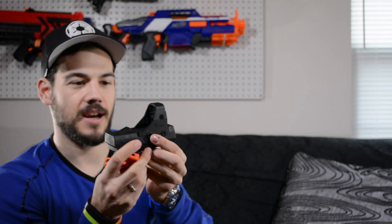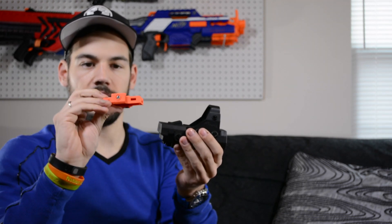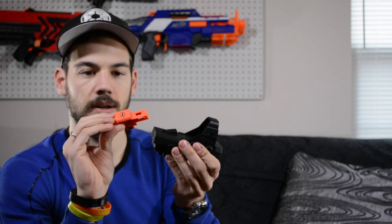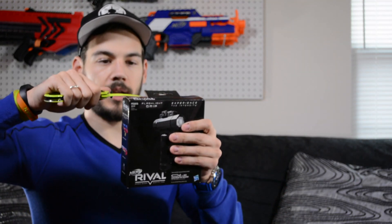So there's the red dot sight — that thing is pretty sweet. I am very impressed. I can already tell that part of this is die cast. This is metal up here but this part is plastic down here. And then obviously this is orange, unlike on the box where it was black, so that's interesting. I guess we should have a little bit of orange on there, but it would have been a little bit cooler if it was black in my opinion.